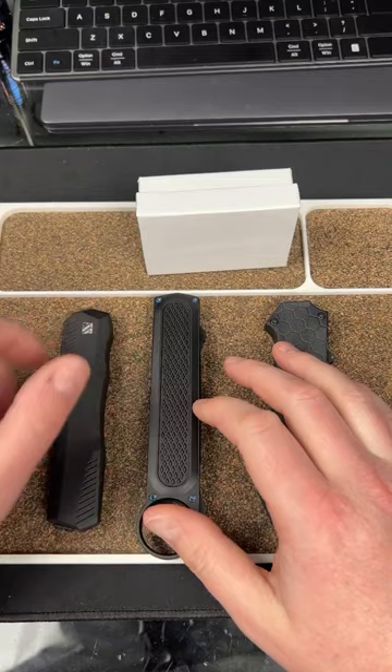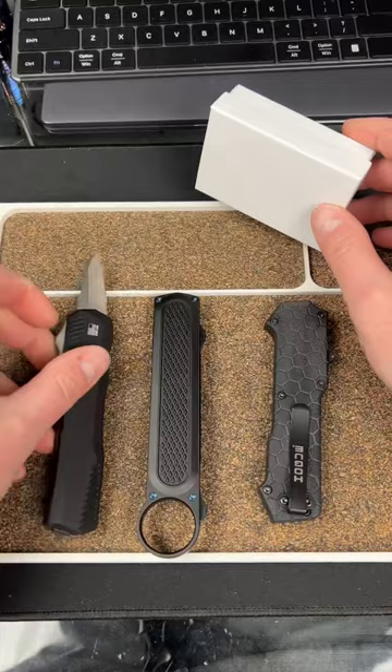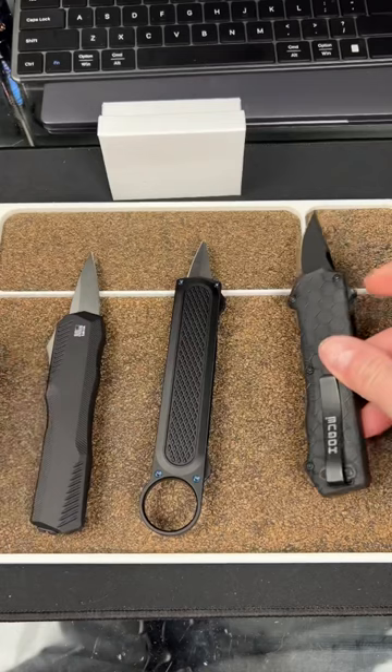Here's some OTF knowledge for you guys. These are made to fail. I know a lot of you think, what if I accidentally pop it into my leg or something? Well, it actually has a built-in mechanism so that it fails like that. And this will be the case with most OTFs — all OTFs that are legal and made by a reputable company.